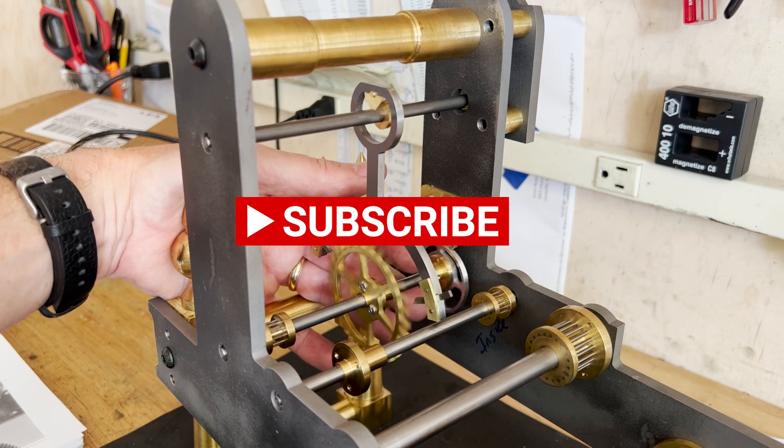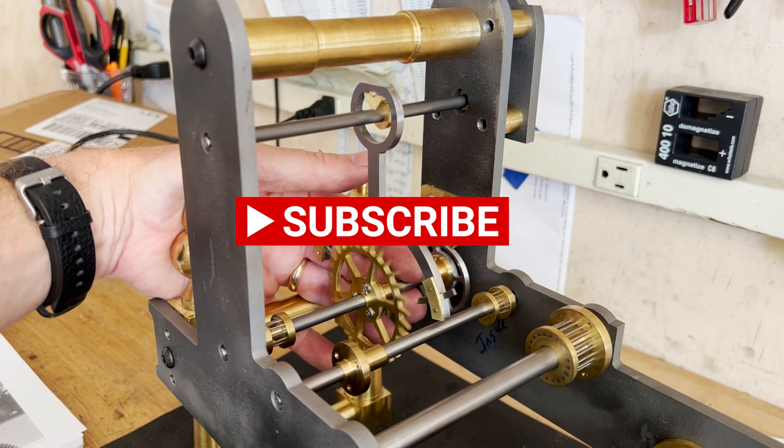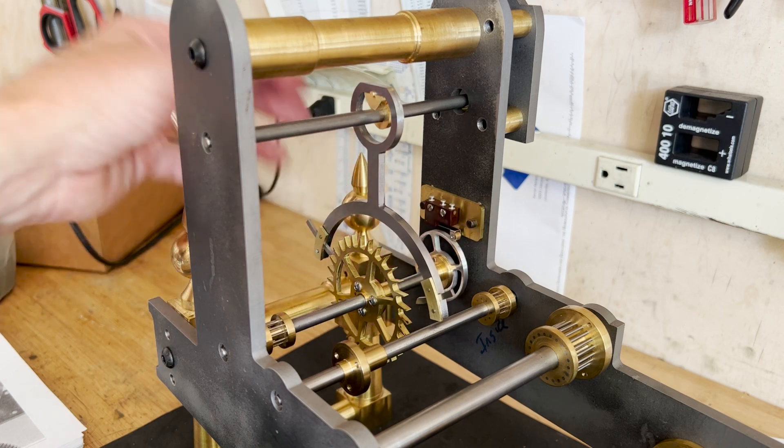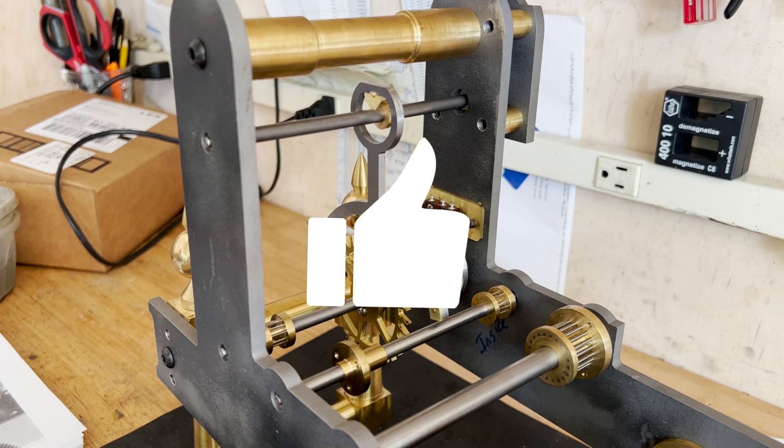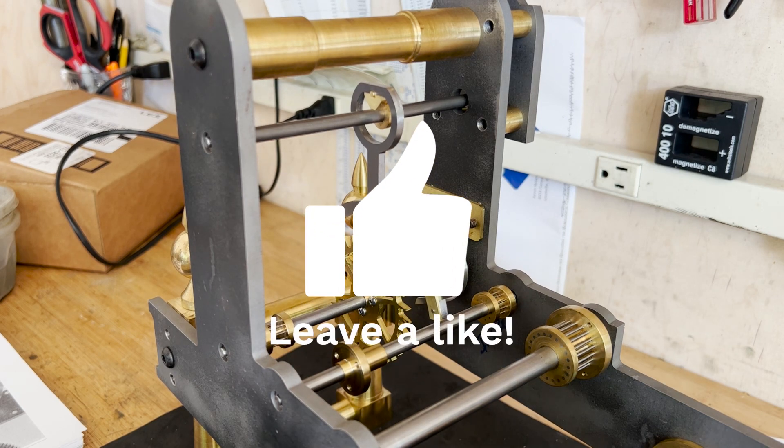That signal will go to the clock mounted at the top of the tower to advance one minute. There's a lot of work to do, but I'm making progress. I hope to be back soon, maybe cutting some wheels — take care, and I hope you're enjoying this build.